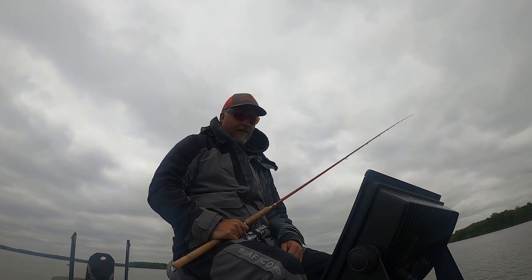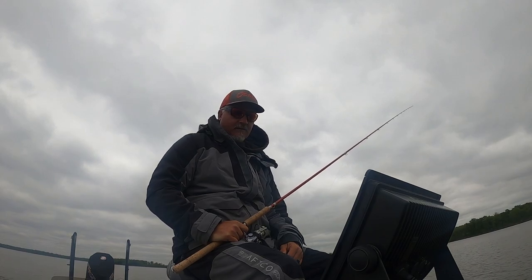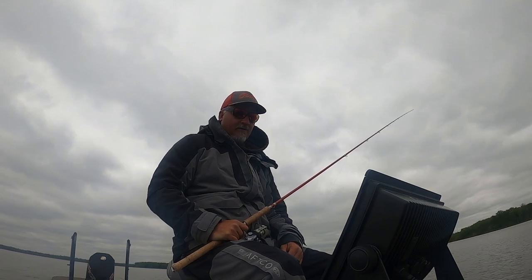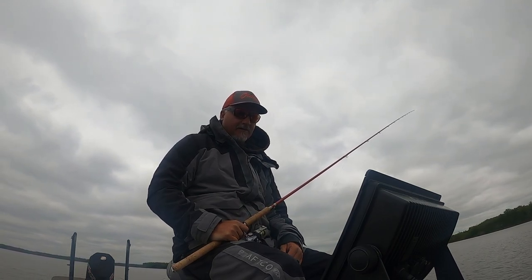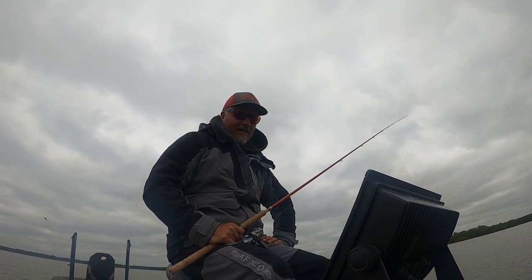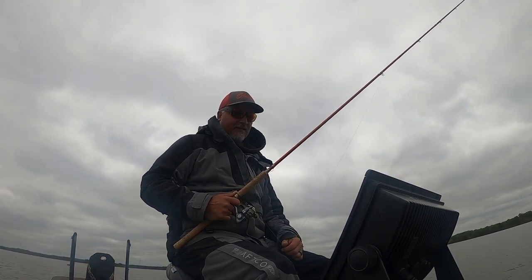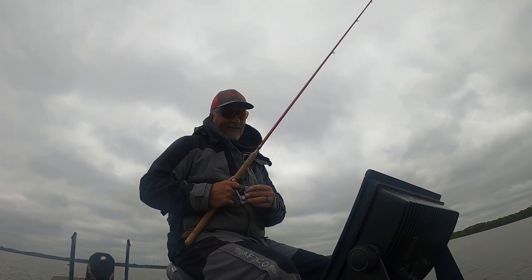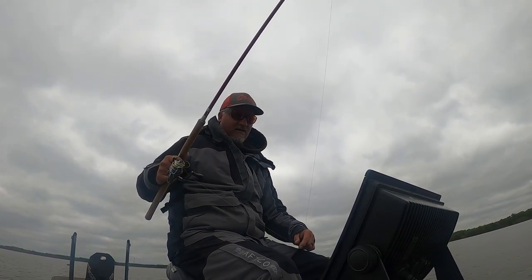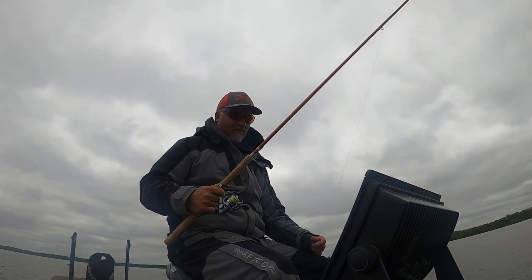Right now we're trolling about nine to ten feet of water. I'm sure fish are everywhere on this lake right now. On the Aina side there are a lot of fish - I've already fished over there and caught a ton. Right now we're on the exact opposite side, and there are not as many fish, but the quality's not that bad.